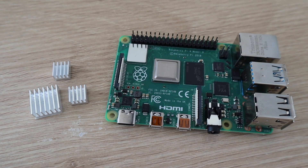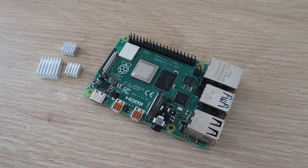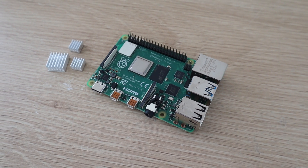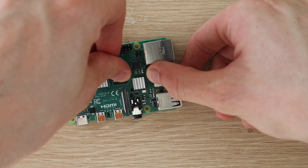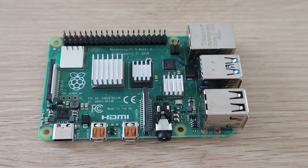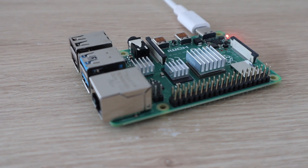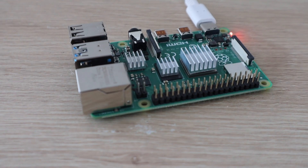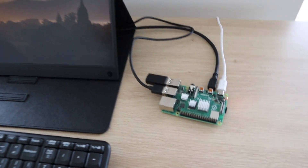Let's start with the plain aluminium heatsinks — by far the cheapest option at around $1-$2 for a set. They have a peel-off back and you just stick them onto the heat-generating components on the Pi. The benefit of the heatsink-only option is that it's completely silent, so if you've got a low-intensity application for your Pi, this might be a good option.